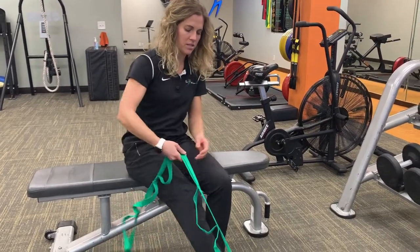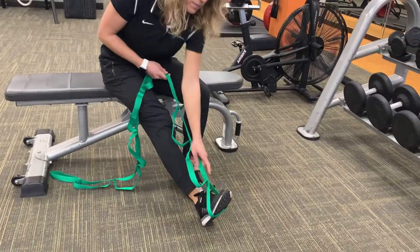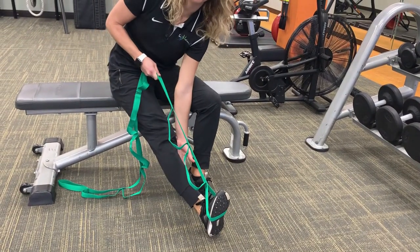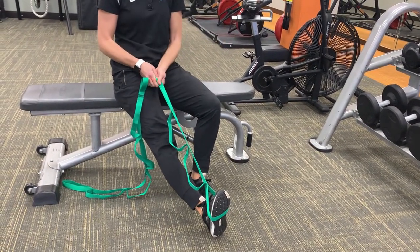Simply place the band around your foot and pull back, finding a stretch along the back side of your leg here, holding it for about 30 seconds to a minute.